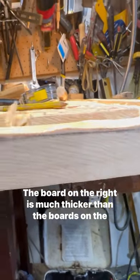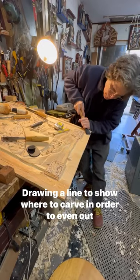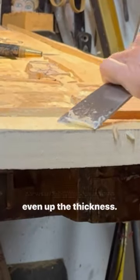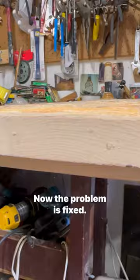The board on the right is much thicker than the boards on the left. Drawing a line to show where to carve in order to even out the base, I use my veiner as a sort of free-handed plane in order to even up the thickness. Check it out. Now the problem is fixed.